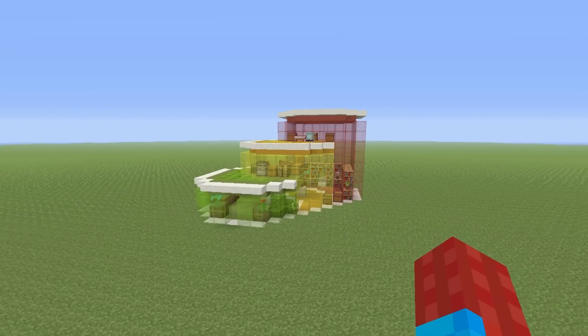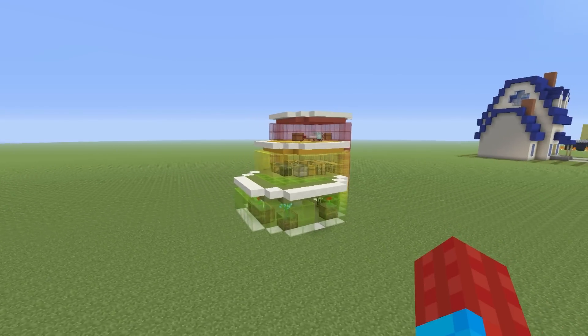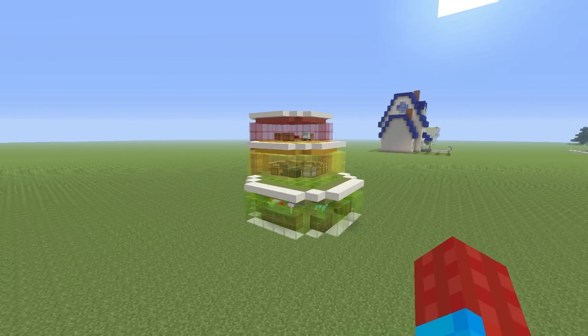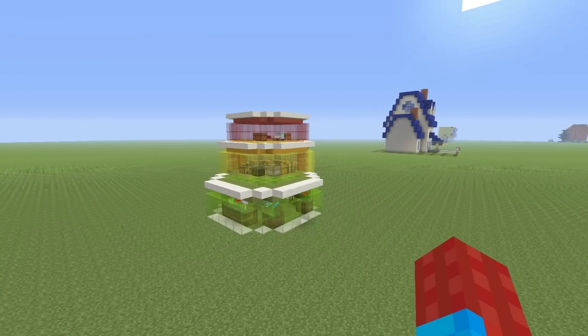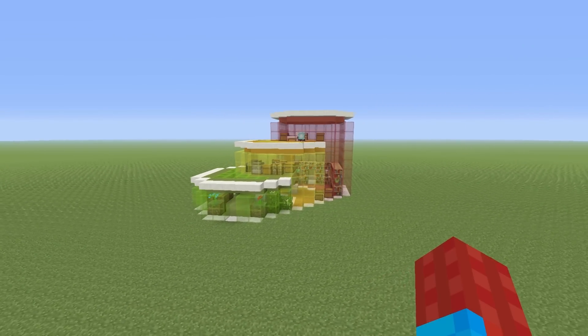Hey, what's up, YouTube? In this video, I have another weird modern house for you. Yeah, this is a bit of a strange one. This is what I'm calling the Cylinder Modern House — I think you guys will be able to see where it gets its name from.